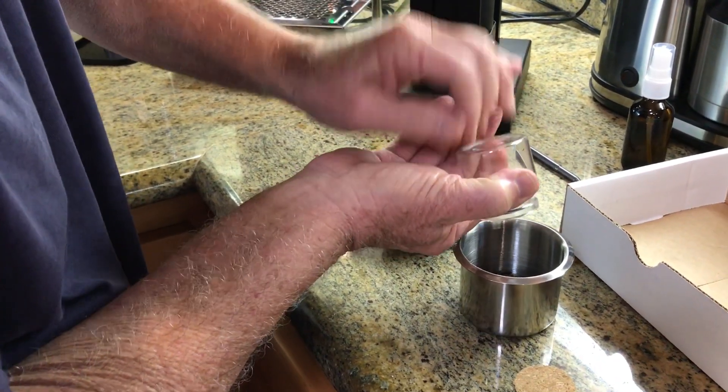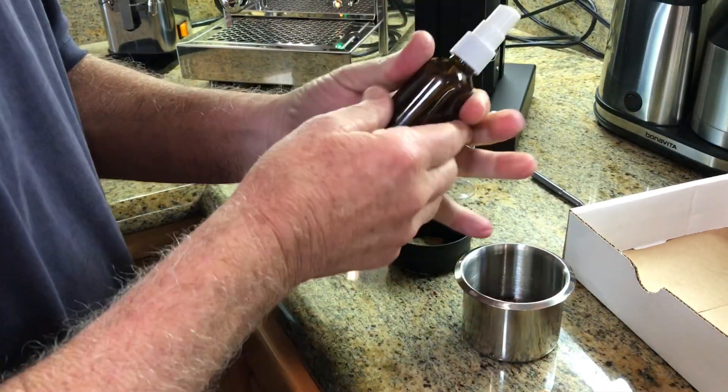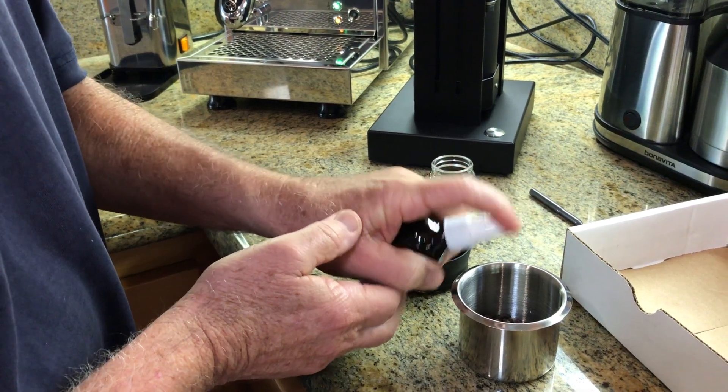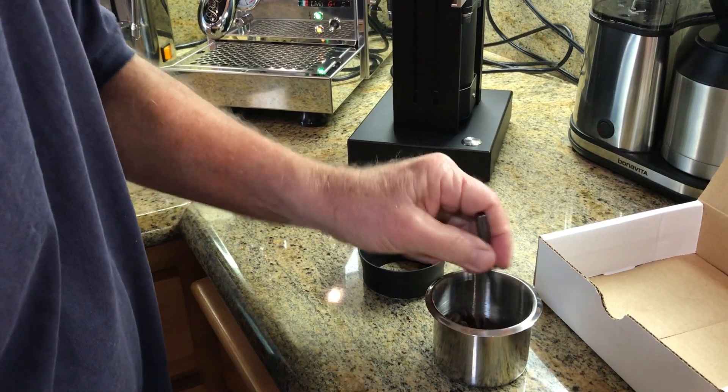18 grams of coffee. I'm going to give it one shot of water to hold down the — I forget what you call it. I did too many shots maybe. We'll stir the beans in here.